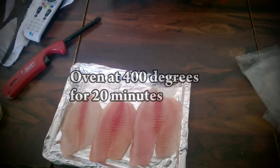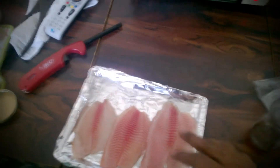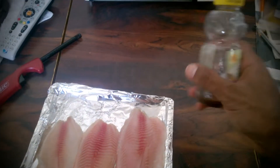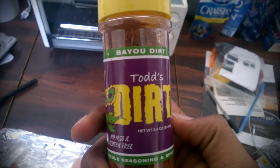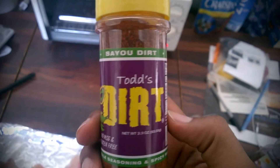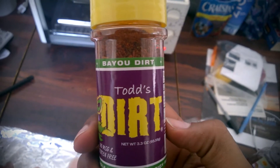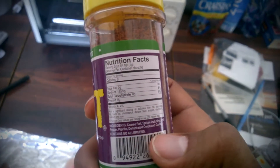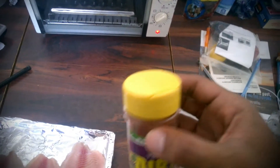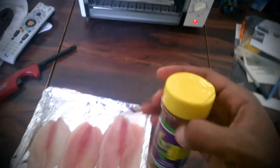The ingredients are going to be coconut oil, which is at the bottom, a little bit of honey, and I like to use this — it's called bayou dirt. It's kind of spicy depending on how much you put on, but I think it blends pretty well with the honey.